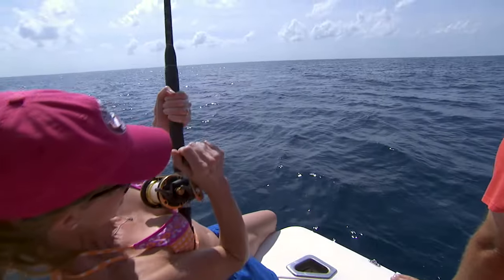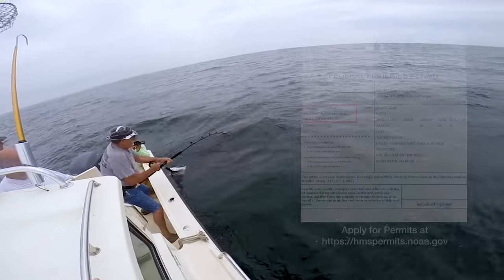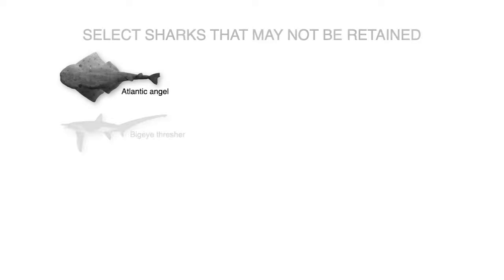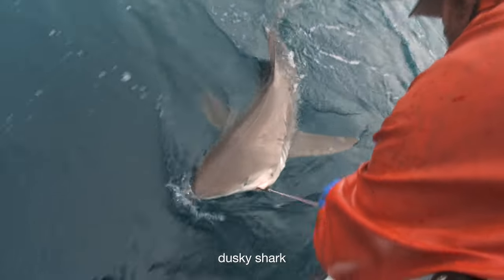Anglers wishing to fish for or retain sharks in federal waters of the Atlantic Ocean, Gulf of Mexico, and the Caribbean must have a valid shark endorsement added to their highly migratory species permit. You must also be aware that there are 23 species of sharks that cannot be kept by recreational fishermen due to concerns about their population status or life history traits that make them vulnerable to overfishing.